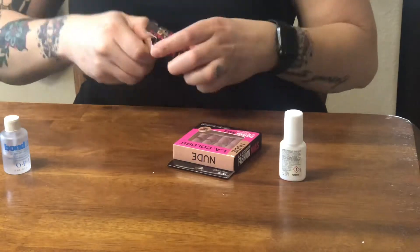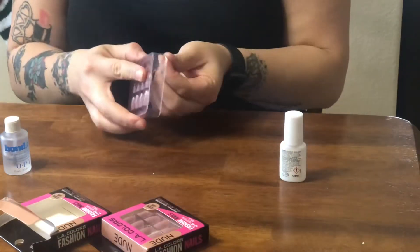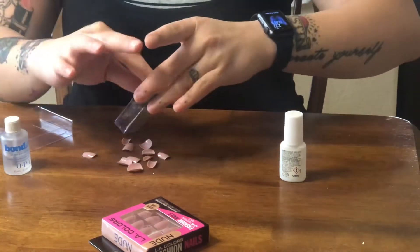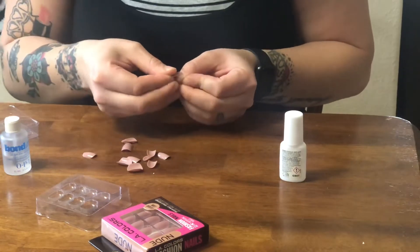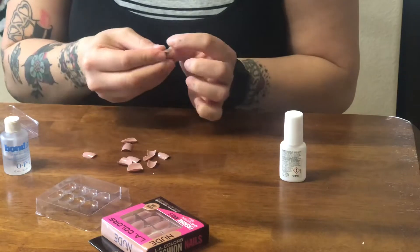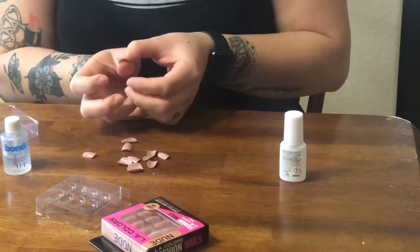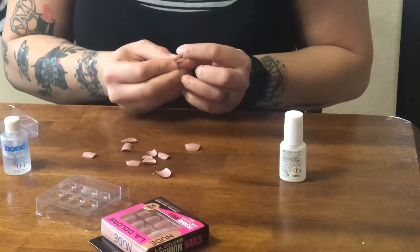If you guys are interested in seeing how it turns out, just keep watching. The first thing I'm going to do is measure out the nails. I'm going to take all of them out of one of the packs and see what fits which nails and space them all out. I usually go from pinky to the thumb on each side, and that way I know, once I'm gluing them — you have to move fast — exactly which one you need to put on next.